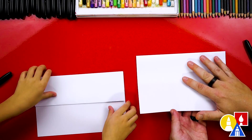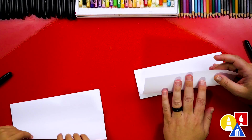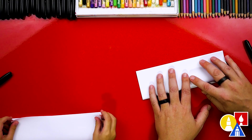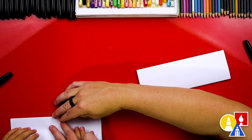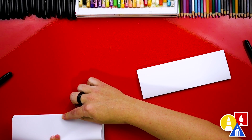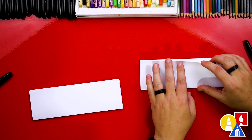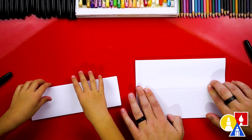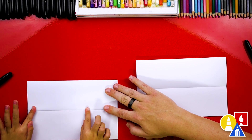Now let's flip over our paper and repeat that step. We're going to take the top flap, line it up with the top edge, crease it down the middle and out to the corners. Hold it right in the middle, then down and out to the corners. Yes, you did it. This is just a guide fold, so let's unfold it and flatten it out.